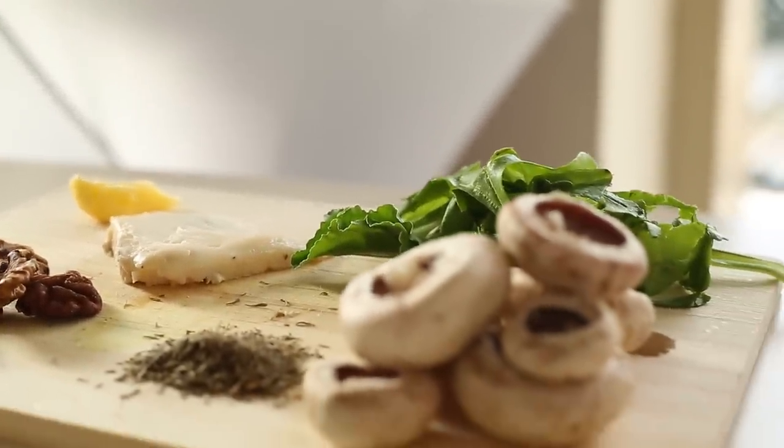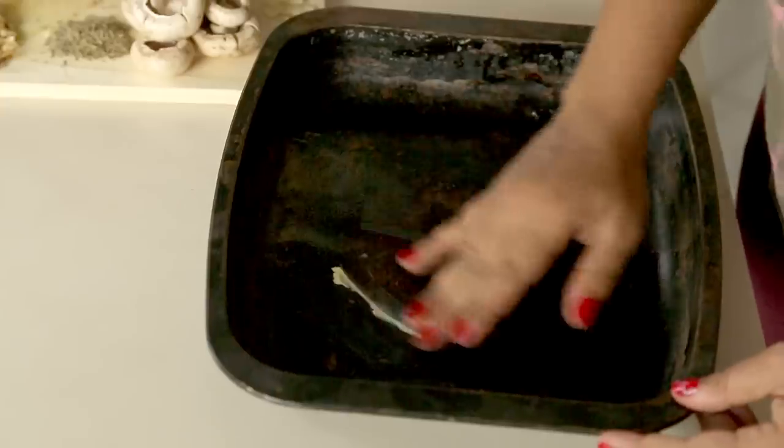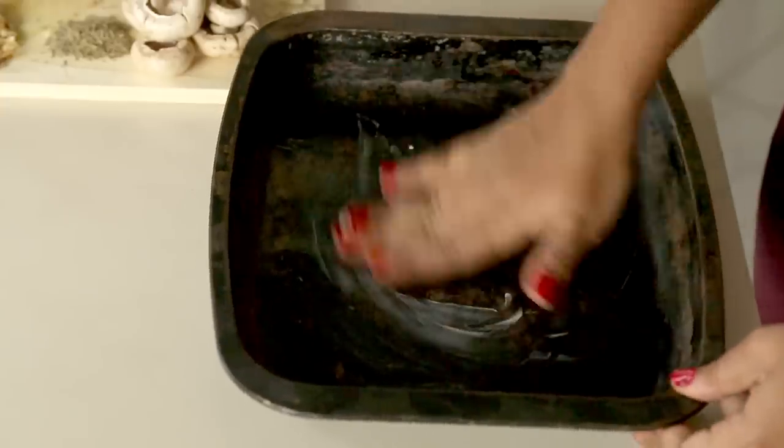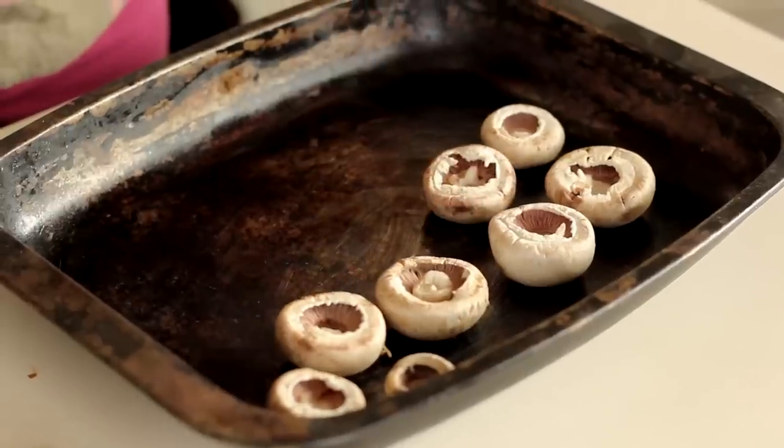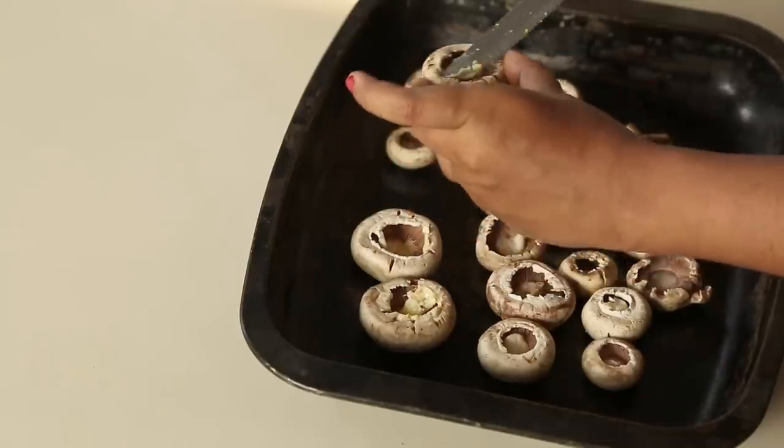Begin by heating the oven to 200 degrees Celsius. Take a baking tray and lightly grease it with some butter. Place the mushrooms on the tray with their stems removed. Take the small pieces of butter and place them inside the mushroom.